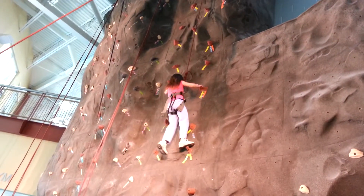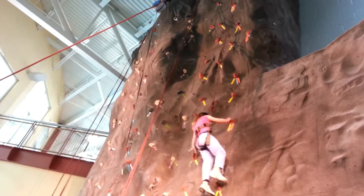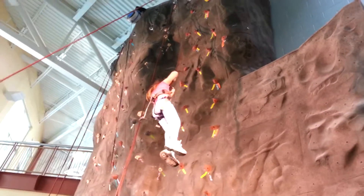Keep bringing your feet high or reach your left hand up. Your left hand is going to that red rock with yellow and green tape. Red rock, yellow and green tape. Come on, Supergirl. You're doing it. Put that on there. You do it.